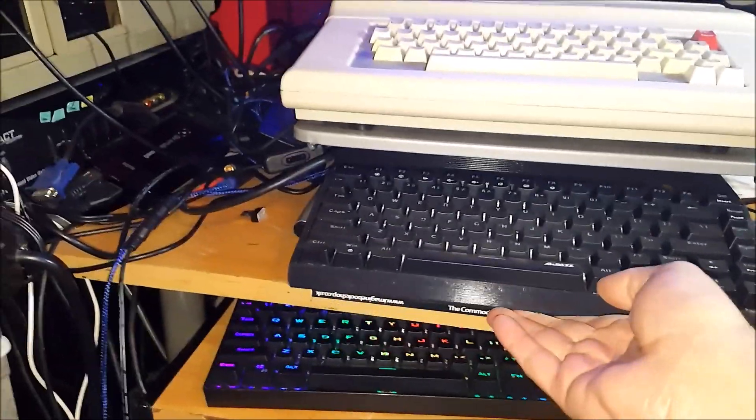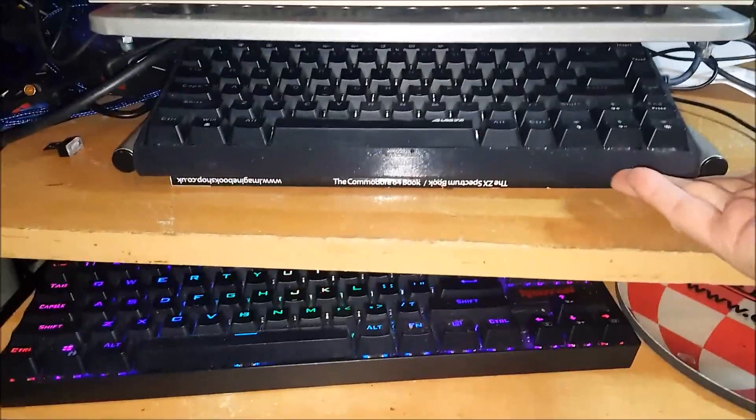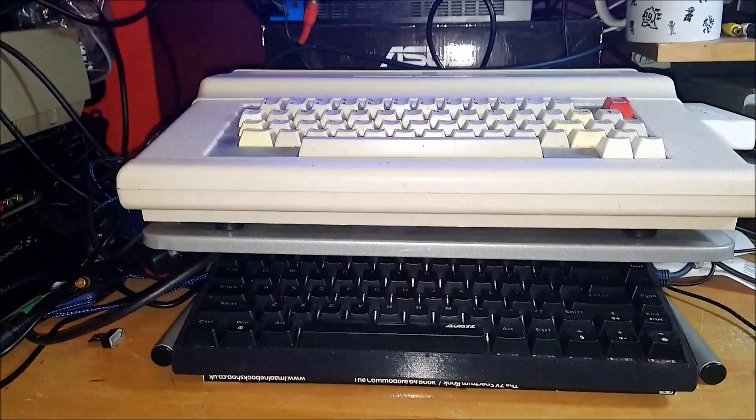It's a handy space saver. You can see the profile of this thing is quite small — it fits just under that CoCo 3, and it's smaller than an Amiga 600. I love it. As RMC mentioned in his video, adding things to a case like this creates the illusion that you're using an old PC, and this certainly does the job for me.